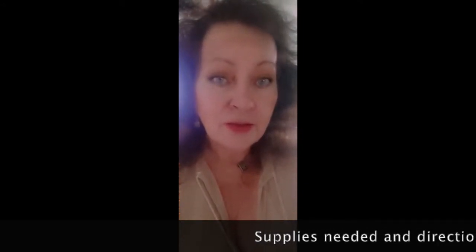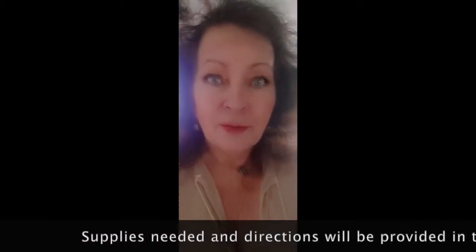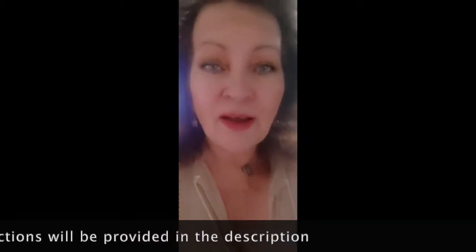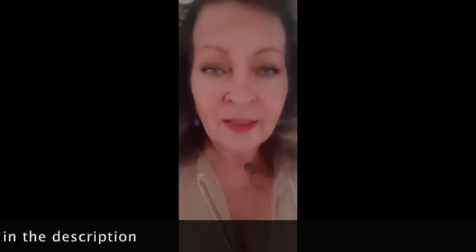Hi everyone, thanks for joining me. Today I want to put up some butter. Prices in the stores have really gone up, and when I think about things that I don't want to run short on, butter is one of those things. Now, I have canned pre-bought freeze-dried butter, but when I put it on a piece of toast, it doesn't taste like butter to me. Although the USDA does not recommend canning butter, as an ex-dairy farmer I've been doing it for a while. So stay tuned.